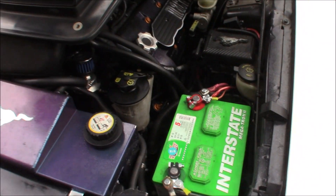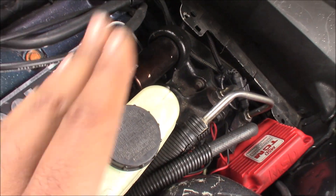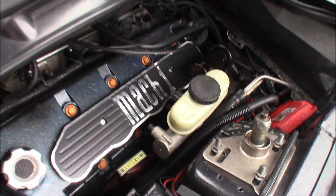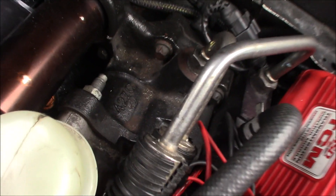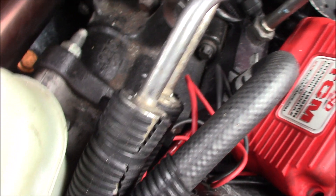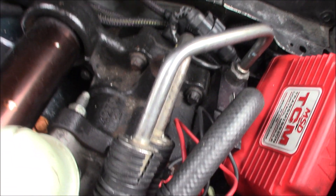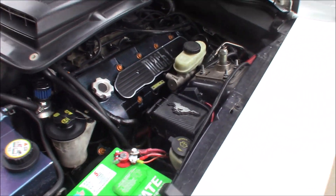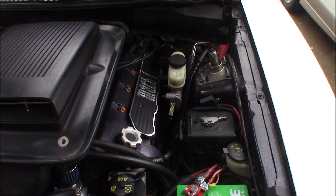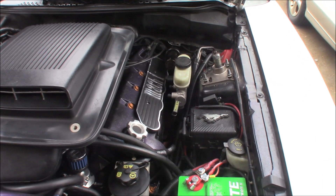If you're doing a V6 or 5.0 swap, you need to worry about the brake booster — that big round thing back here. As you can see how tight that area is, you cannot fit a V6 or 5.0 brake booster in there. You need to swap it out with either a GT or four-valve brake booster — it's a lot smaller, so you can actually fit what you need. You need to use a 4.6 two-valve or four-valve brake booster.